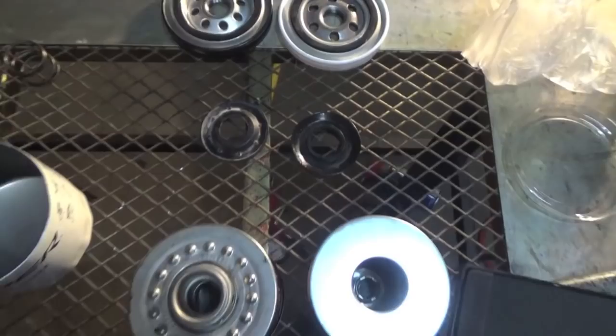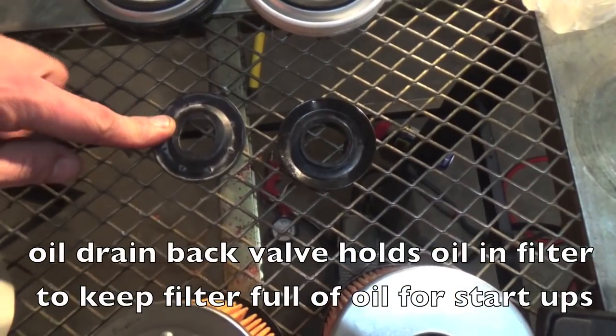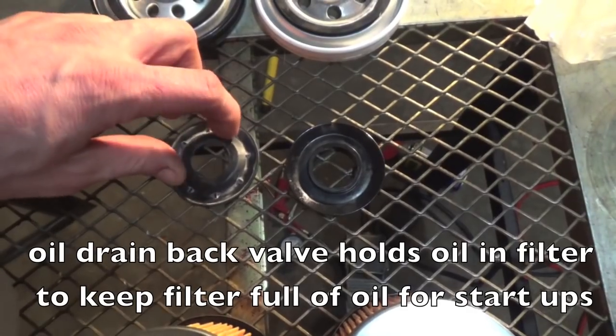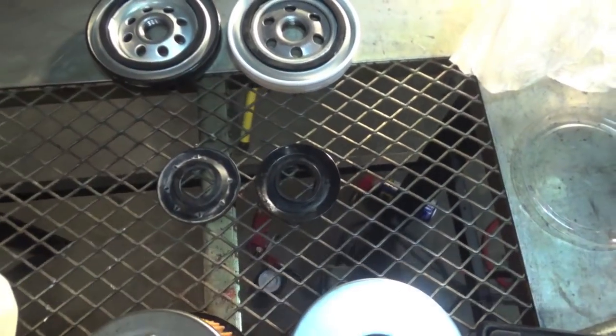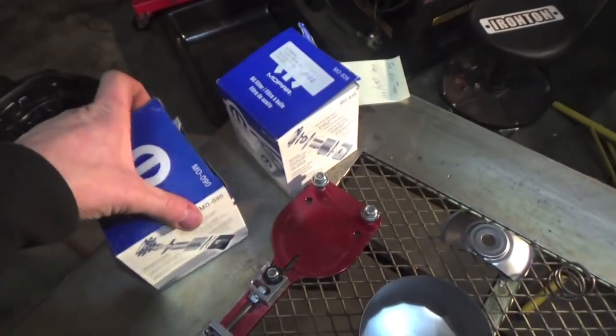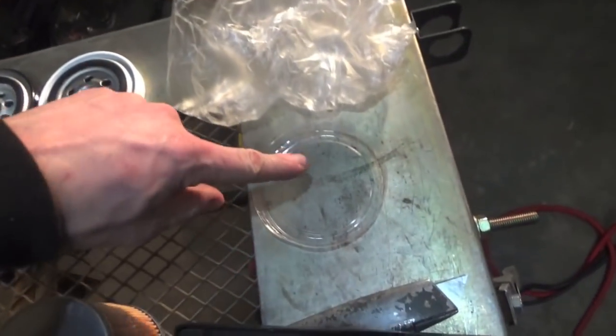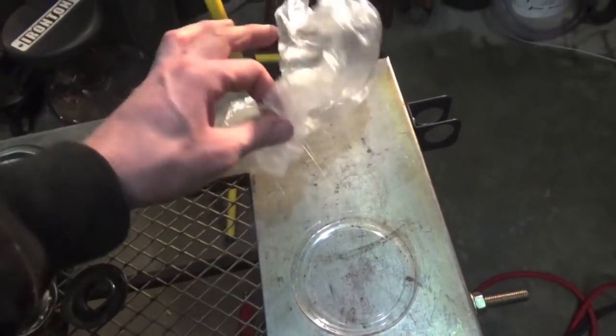Taking a look at the oil drain back valves, they look pretty similar. The only difference is on the 090, this white part is actually dirty — you can wipe it off — compared to the Viper filter. That's probably because when you get a 090 filter, it's just in a cardboard box with no wrapping over it, unlike the Viper filter which has a lid on top of the hole and is also in a paper plastic bag.